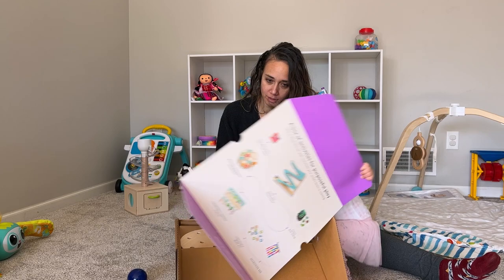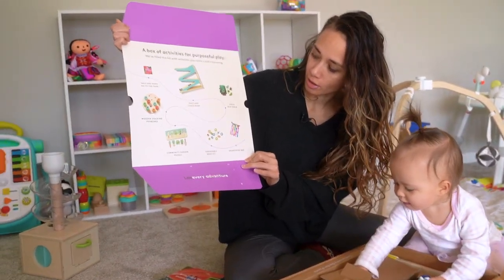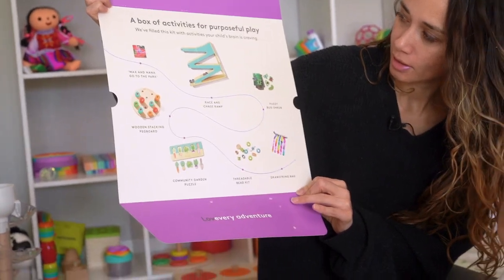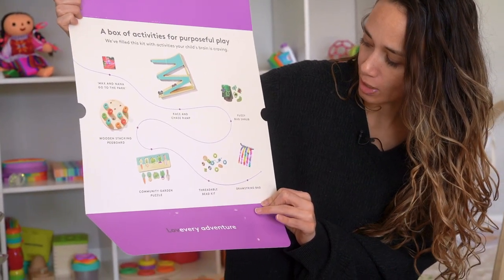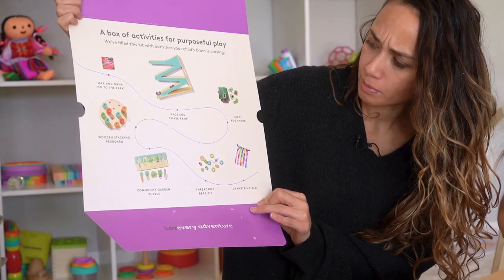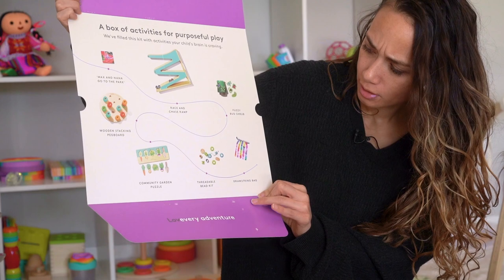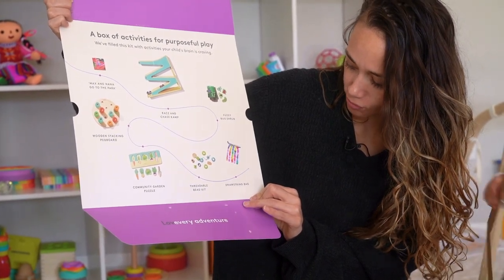She likes the packaging better. The packaging shows, like all of them, what's inside the box. So there's the book, there's the race and chase ramp, fuzzy bug shrub, wooden pegging, wooden stacking pegboard, community garden puzzle, threadable bead kit, and drawstring bag.